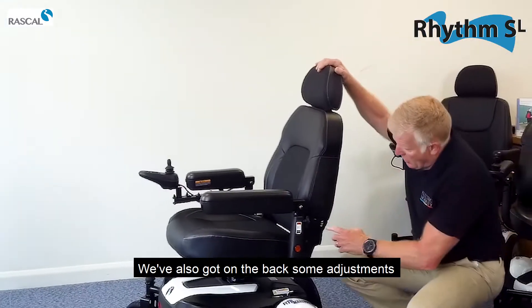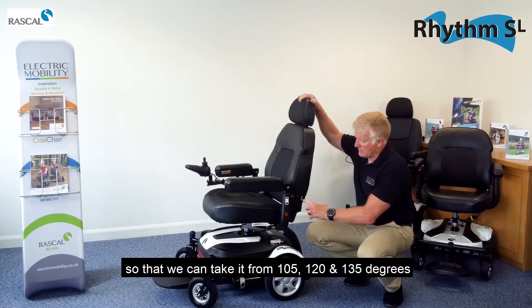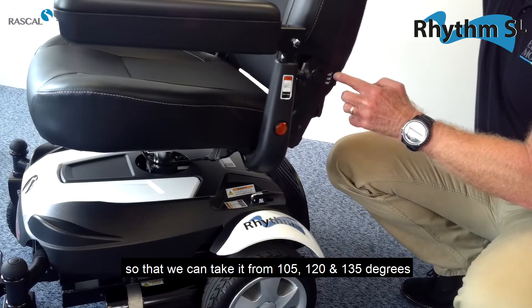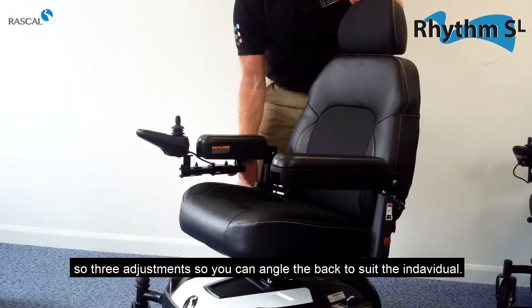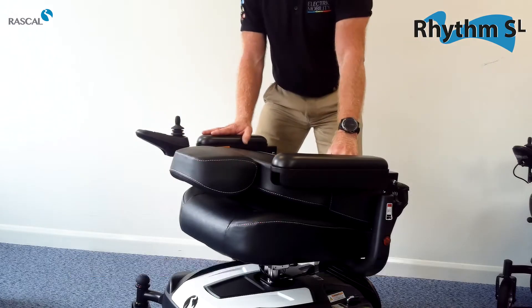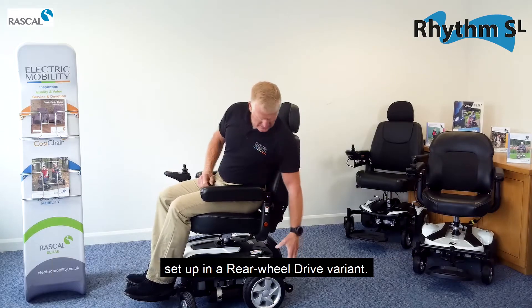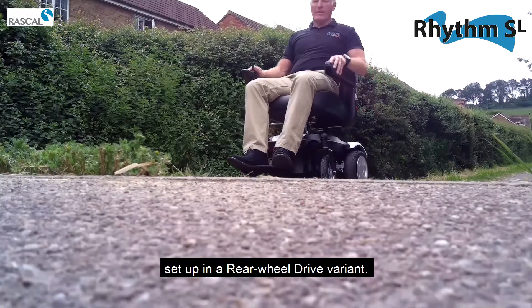On the back we have some adjustments so that we can take it from 105, 120, and 135 degrees — three adjustments that we can angle the back to suit the individual. As you can see, the flip-up footplate on the front means we are currently set up in a rear wheel drive variant.